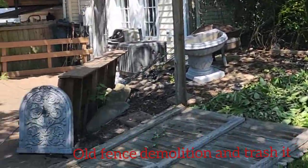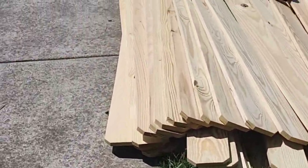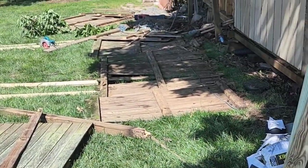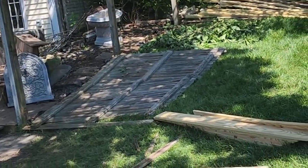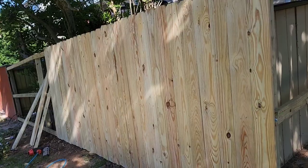We did an old fence demolition here and we have all the materials for the new fence. These are all the old panels that we took off. We already started putting up and making the new panels.